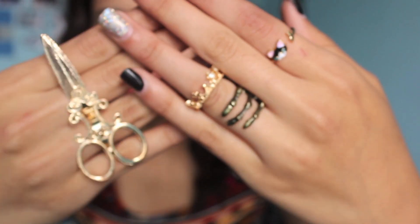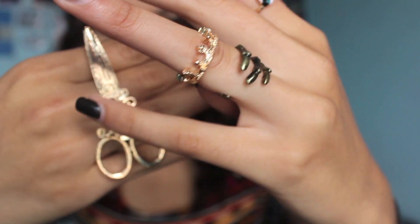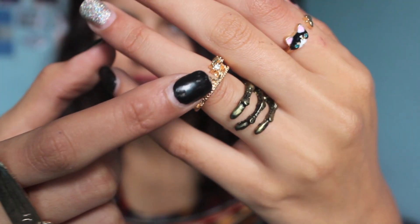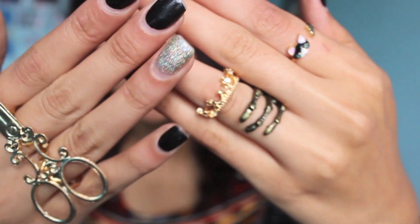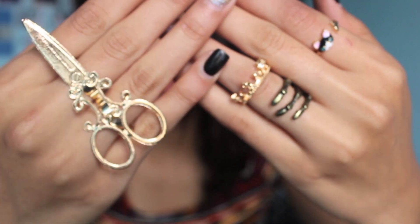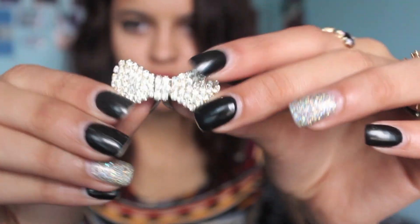I'm going to put all the rings on now so you guys can see how they all look together. There's the little cat one, the skull one, the little crown ring — I'd normally wear it further down but I'm putting it here so you can see them all in one shot. And here is a more up-close shot of that little hair bow I was telling you about. None of the little crystals are missing, which is good.